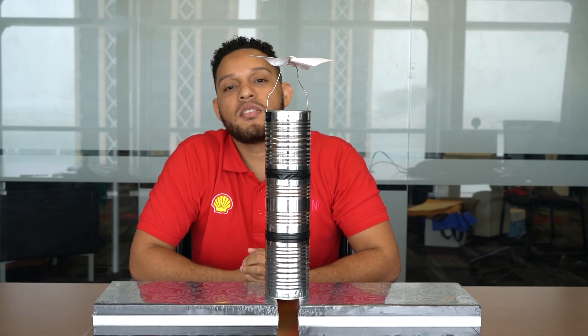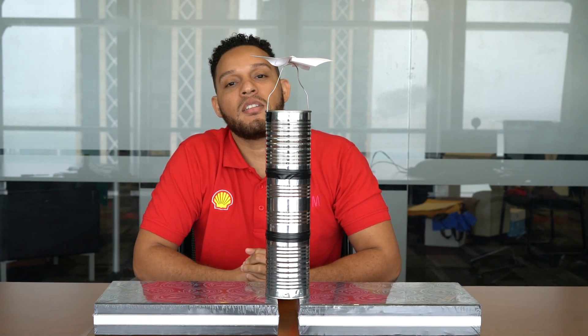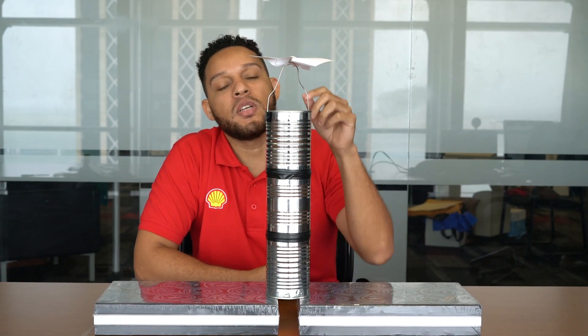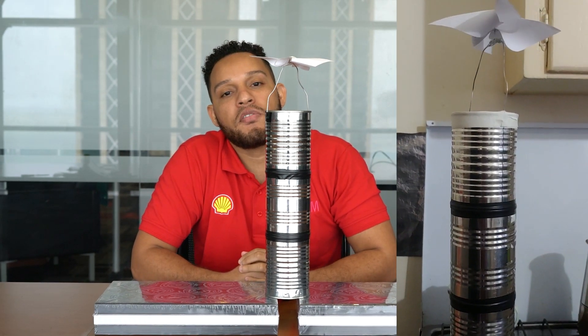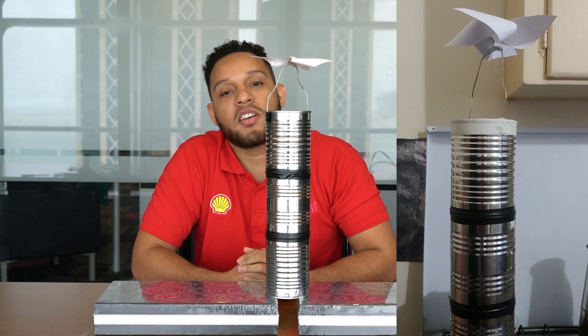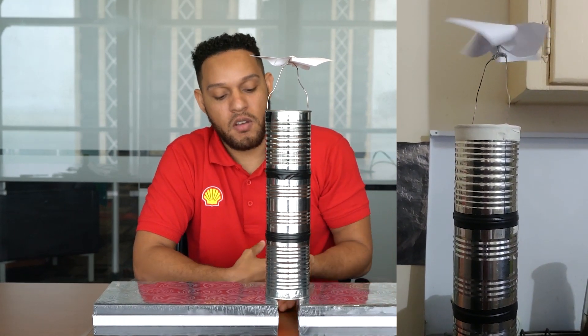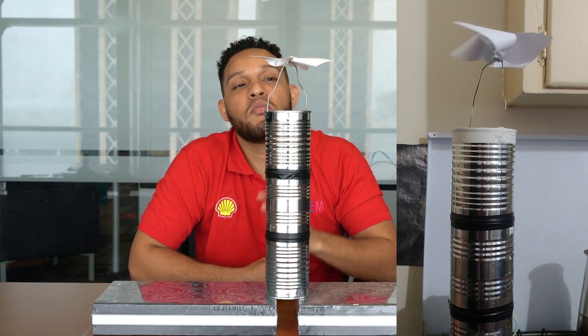Now you're going to place this next to a window on a bright sunny day. What's going to happen is as the sunlight enters the window, it's going to hit the tower. When that happens, it's going to heat up the air inside of the tower. And this creates a pressure difference due to the generation of convection currents within the tower, and that pressure difference is going to drive the air from the base of the tower to the top of the tower and it's going to turn the pinwheel.